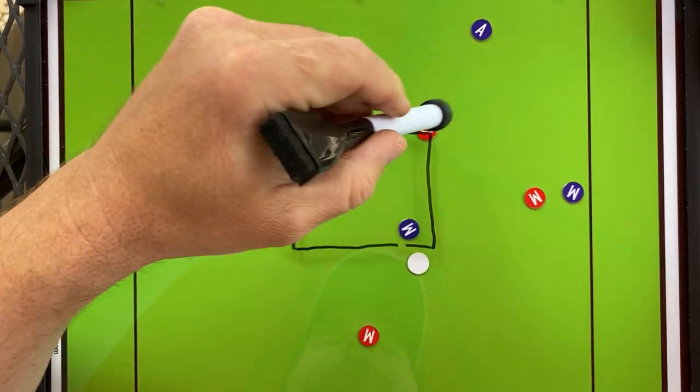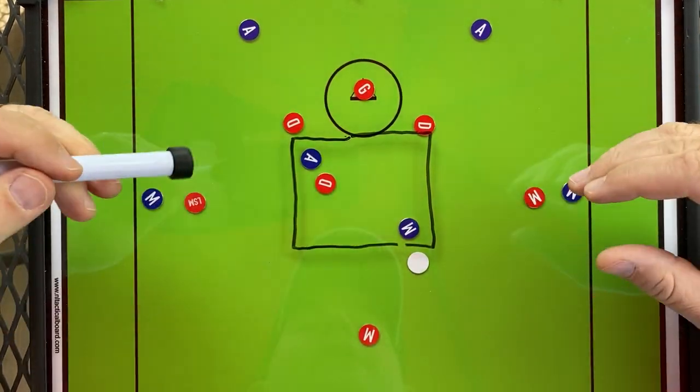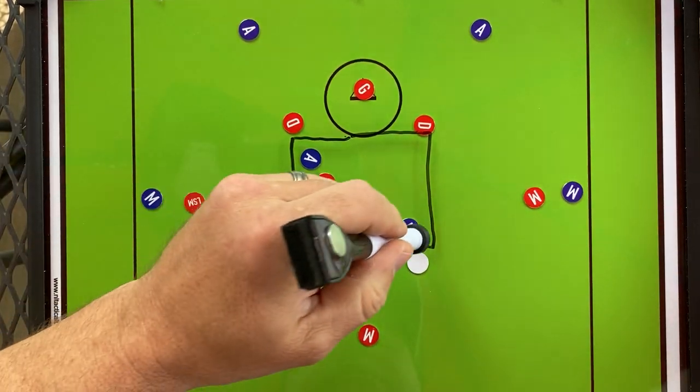If the hot slide stays with you, the dodger now has one man to beat and a lot of space to get a nice hands-free step-down shot right into the cage. The twos are too far away, and if the left and right men haven't spidered in, you're going to have a really good look at that shot. That is attack option one coming right out of the top.